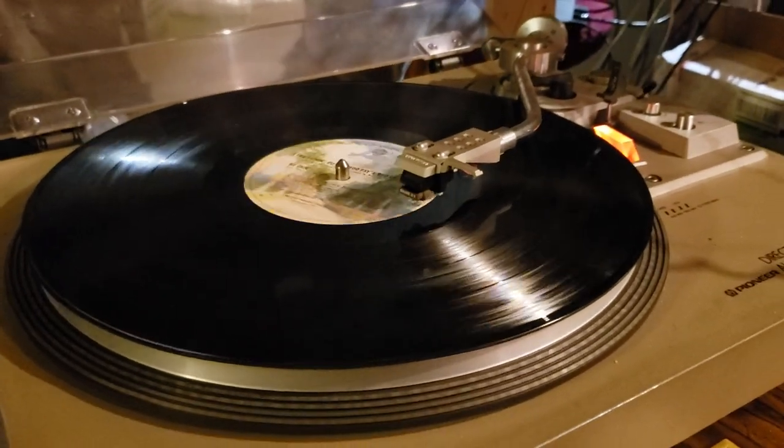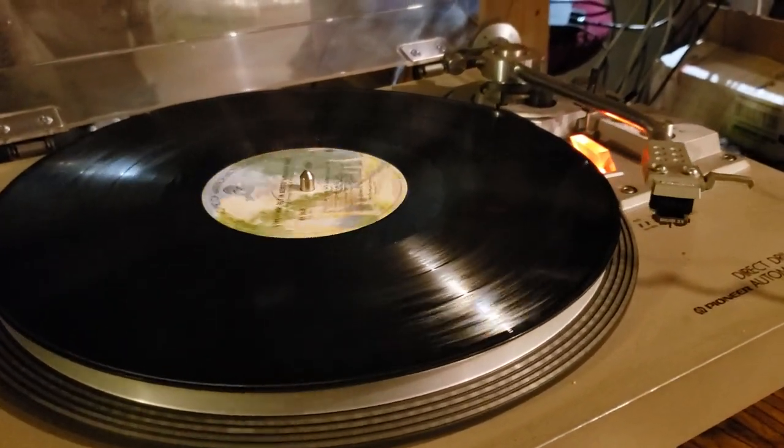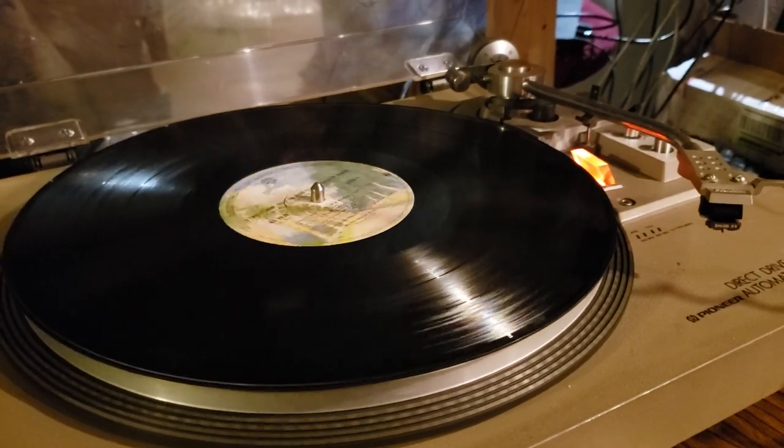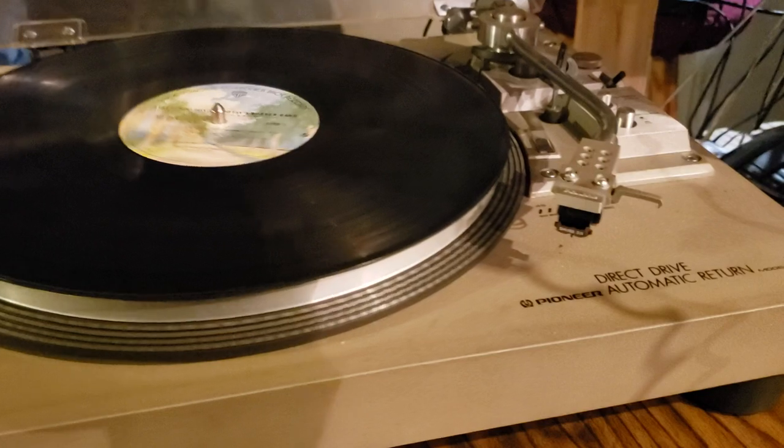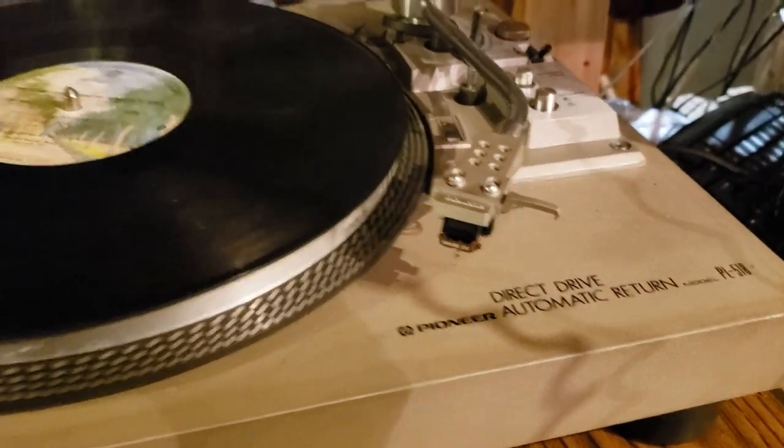Everything on the unit works as it should. The dust cover is in good condition, doesn't have any cracks. Overall, a really nice unit from Pioneer. Again, it's the PL-518.